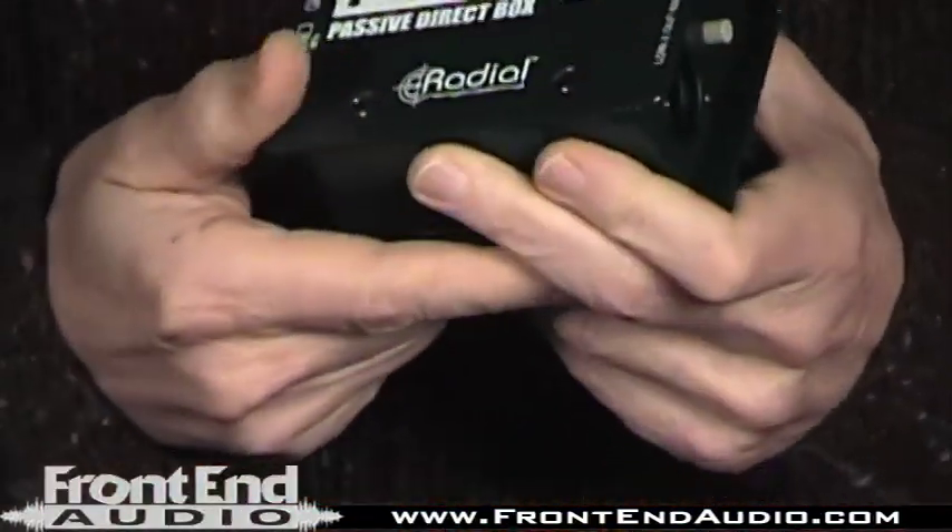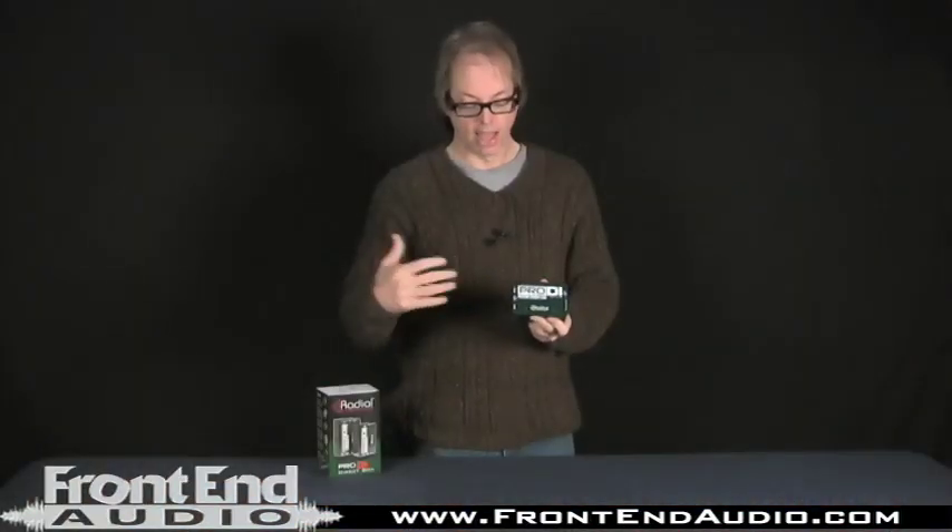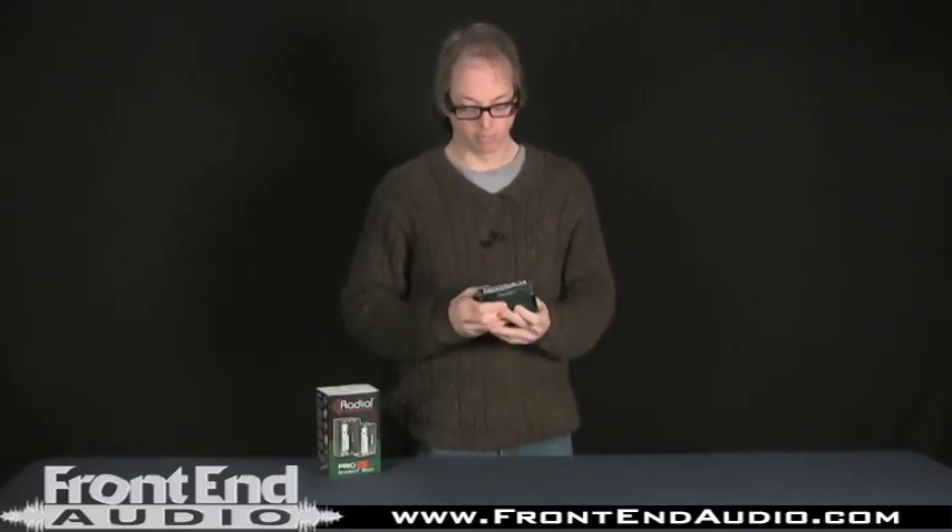So basically what a direct box does is it takes your unbalanced high impedance instrument level signal and turns it to a balanced low impedance signal to route to a mic preamp.